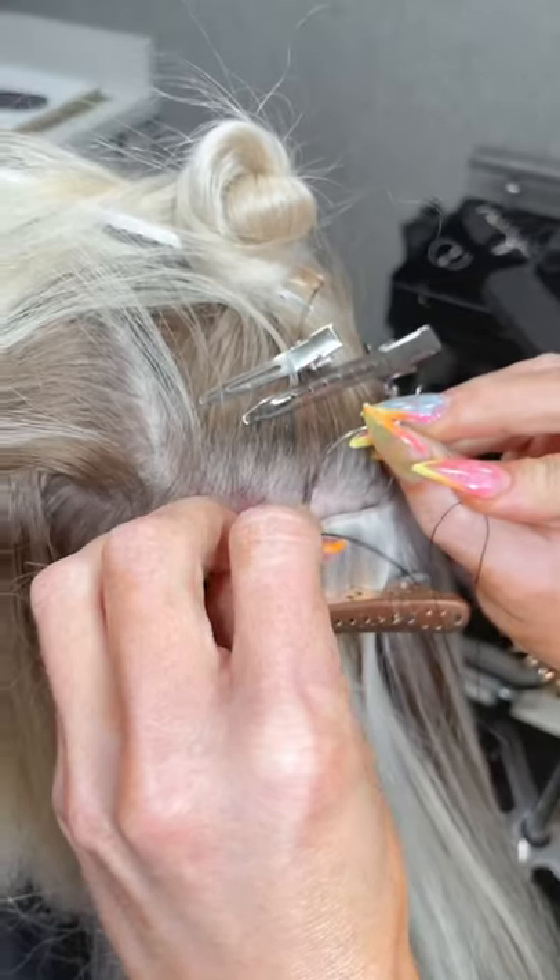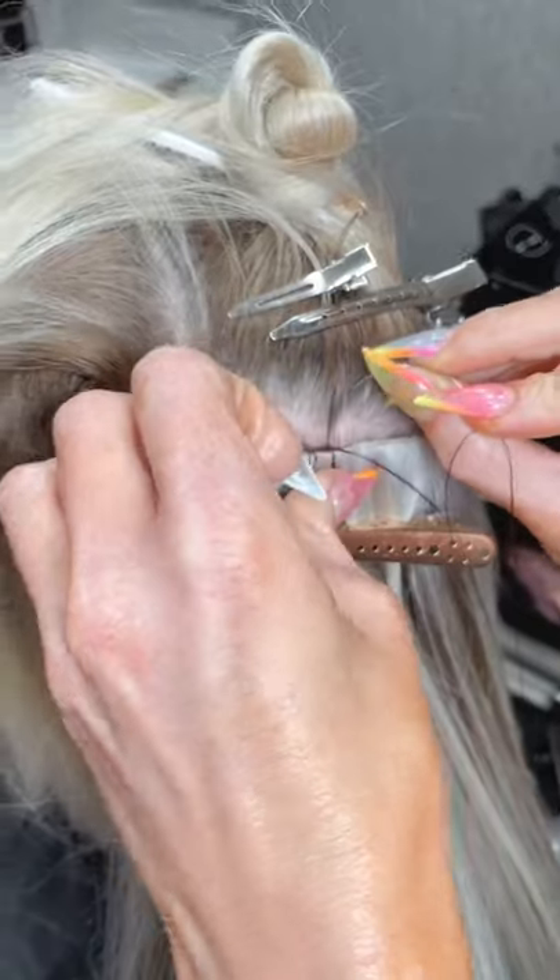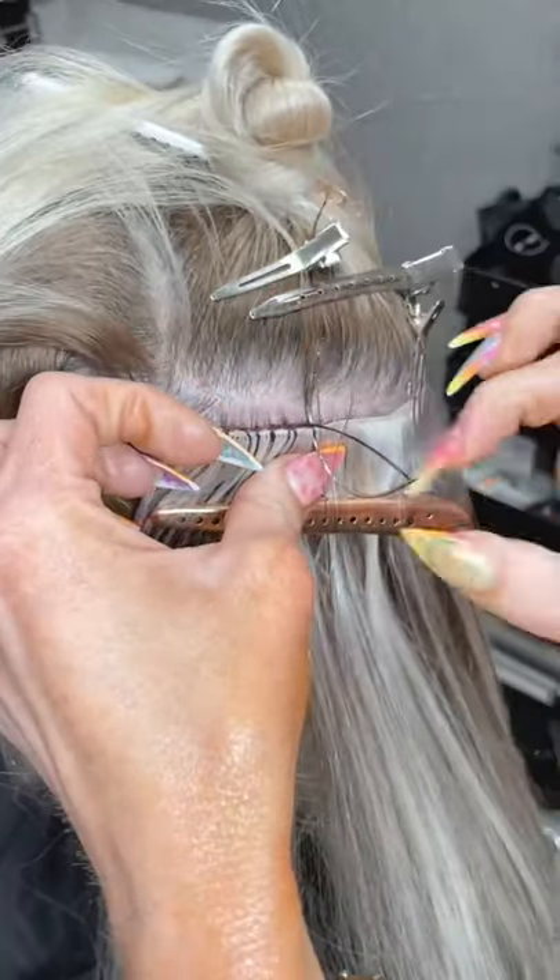Do you ever color extensions after application or before? I color them both before and after.